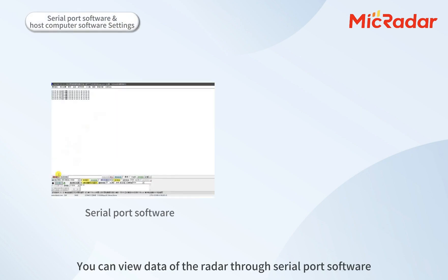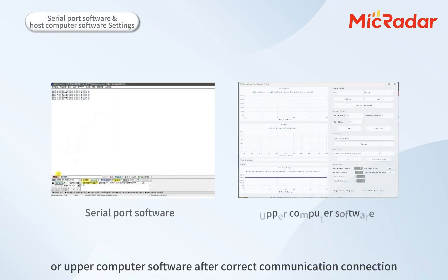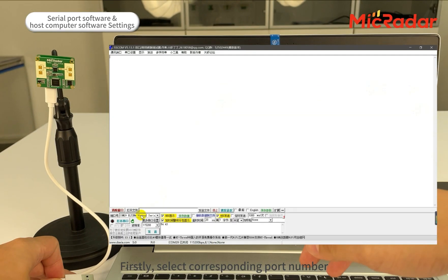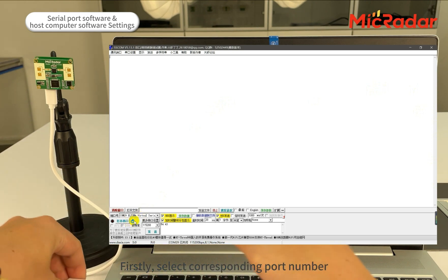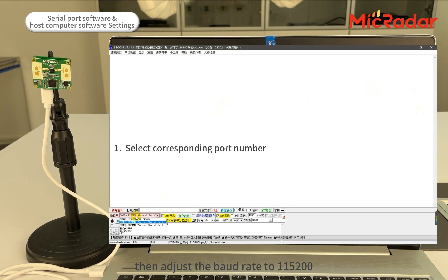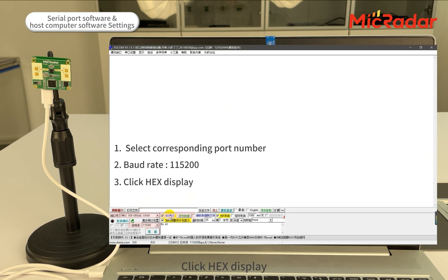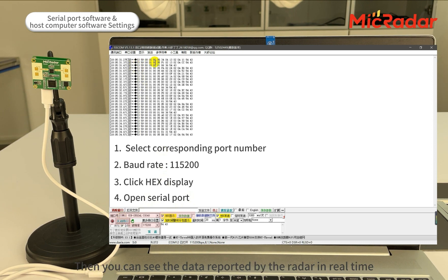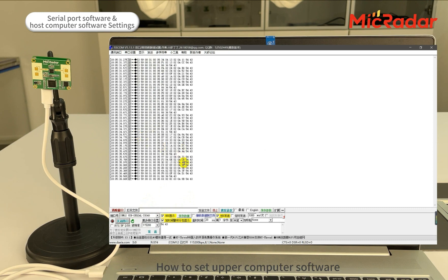You can view data from the radar through serial port software or upper computer software after a correct communication connection is established. To set up your serial port software: first, select the corresponding port number, then adjust the baud rate to 115200. Click HEX display, then open the serial port after the settings are completed. You can then see the data reported by the radar in real time.